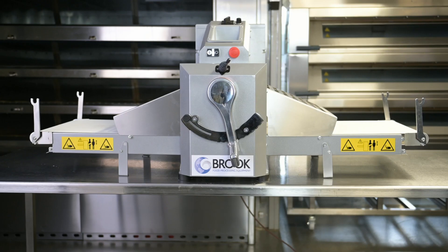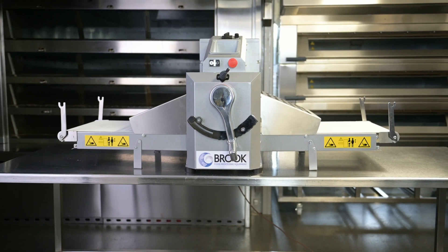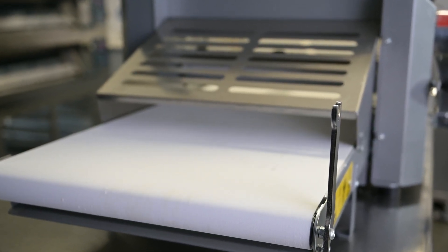In this video I'm going to show you how to track the belts on your sheeter. All models are slightly different in terms of components, but this video should give you an idea of the process to track your sheeter belts. If they are particularly worn and need replacing, this would be a good time to consider replacing them.